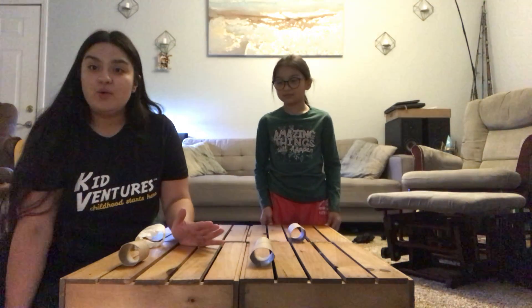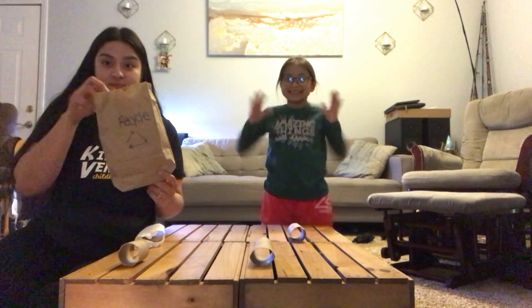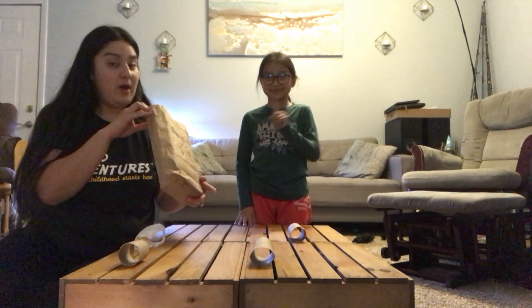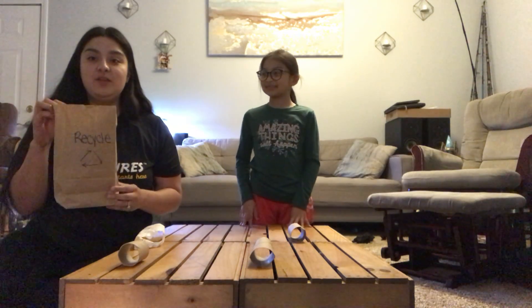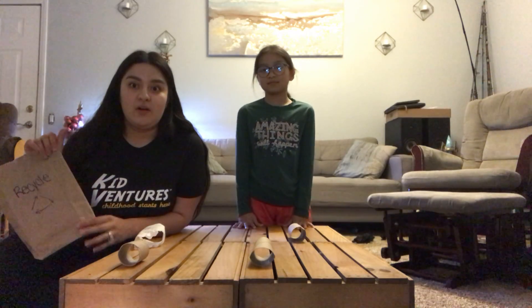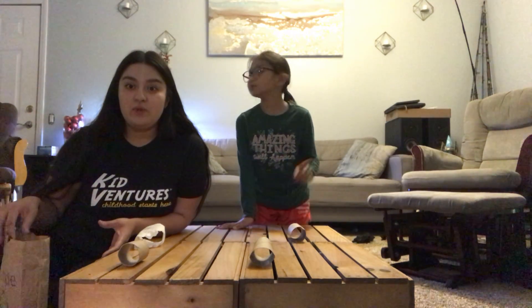We are going to be showing you guys a fun activity that you got in your baggies right here. We haven't thrown our baggie away — I hope you haven't either. In your baggie for this week, remember we're talking about taking care of the world, the earth. Making it a much better place to be. We're not littering, we're not throwing any trash away that we can reuse.